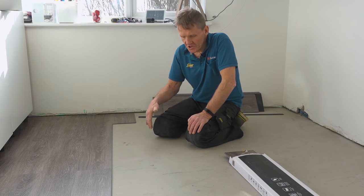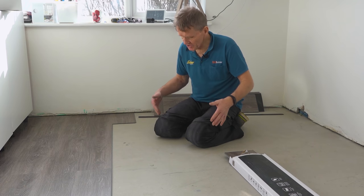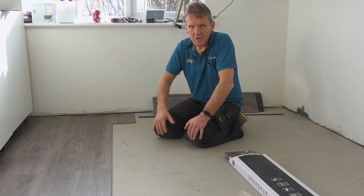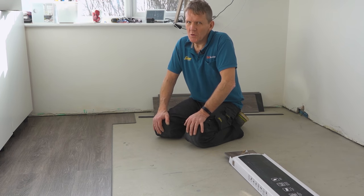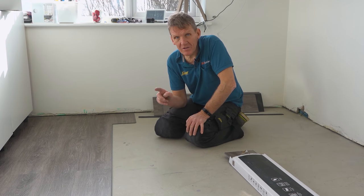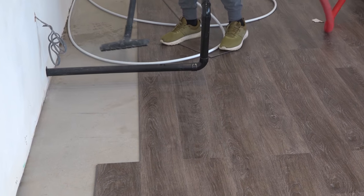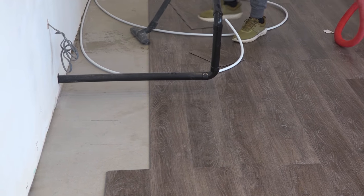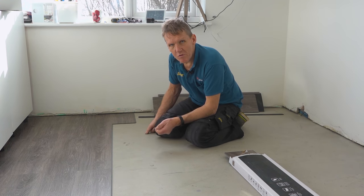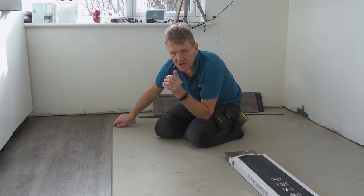Here are my top tips. First: look after your knees. If you're down on your knees all day you really need some kind of knee pads — whether built into work trousers like these Snickers, or a strap-on pair. The next thing — and most important tool for this job — is a vacuum cleaner. You need to keep this floor spotlessly clean. Even a tiny bit of grit or debris under there when you go to put the tongue in the groove will prevent it from ever closing up.